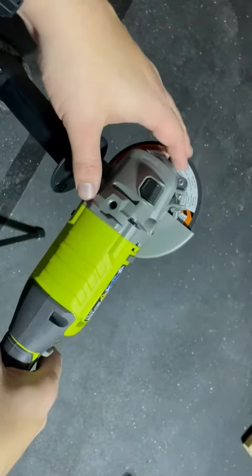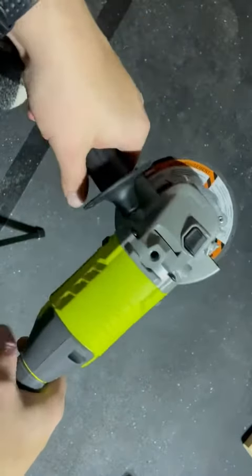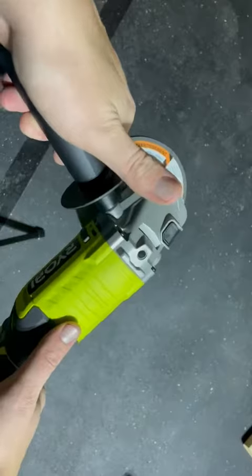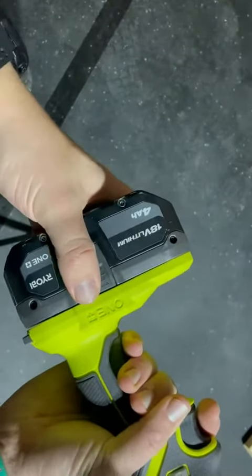A lot of times I will use this to sharpen my lawnmower blade — that's what I use it a lot for actually. This thing is great, super easy to use. All these batteries are interchangeable if you're on the RYOBI platform.